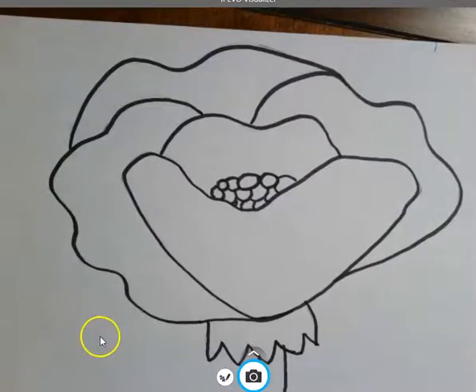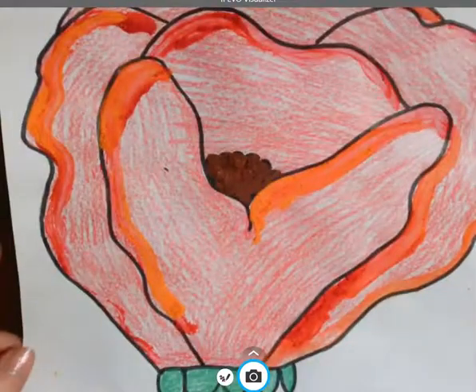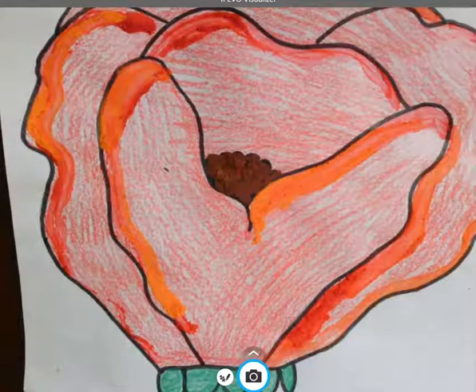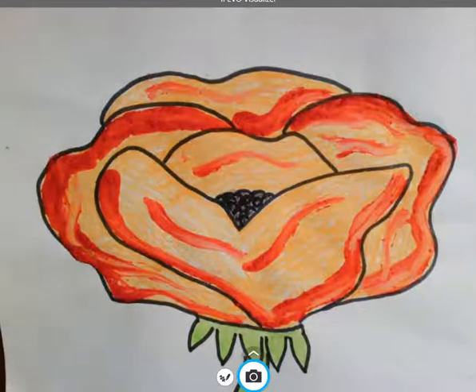I am going to abracadabra it up and add a little bit of color — and there we go, boys and girls! Here's the California poppy finished, inspired by Georgia O'Keeffe. Here's another example of the poppy, and here's another example. Thank you so much for listening, boys and girls. I appreciate it. Have a really good day.